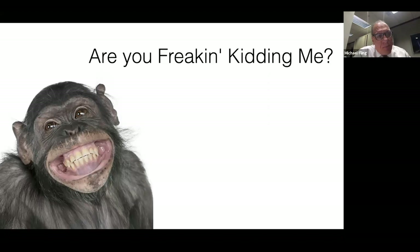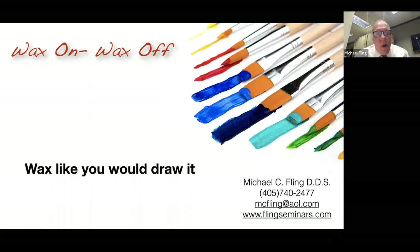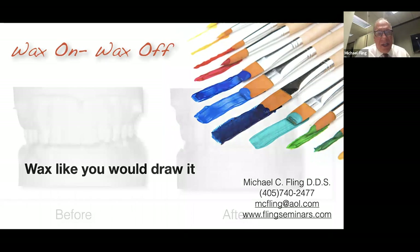One of the courses I teach is a waxing course. Here's something you've got to understand if you're going to be a great waxer: you wax like you draw it. If you were going to draw the maxillary central incisor, what's the first thing you draw? The outline form — the perimeter of the tooth. Then you do all the other things to create the nuances, contours, shapes, and anatomy. If I ask you to wax the upper anterior tooth, you'll have a really hard time doing that if you're not clear on what the shape and form should be. You've got to have that mental image in your mind.